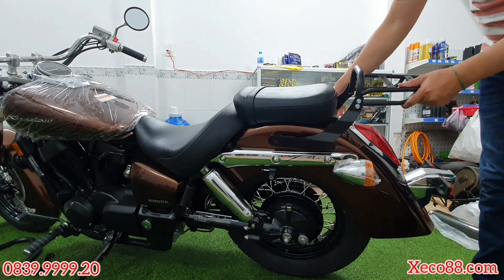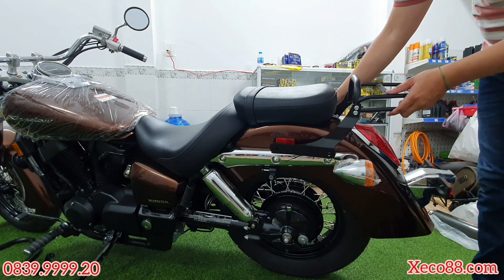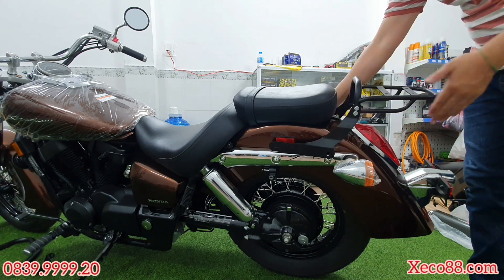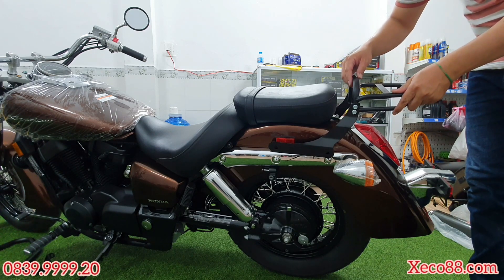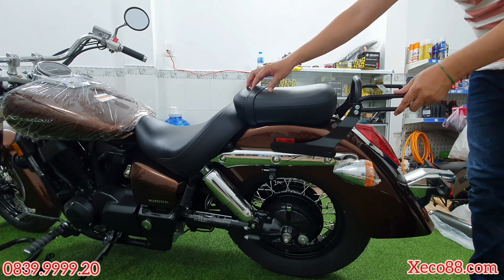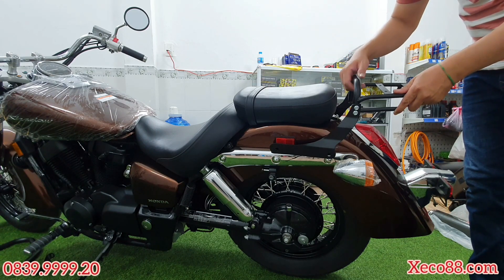Mình cũng sẽ ướm cái bà ga lên cho mọi người xem thử — nó sẽ bắt vào vị trí này, bắt vào 2 con ốc 2 bên. Cái bà ga này không đưa lên quá cao, chỉ nằm ở khoảng lửng lửng, ngang bằng với cái phần yên. Cái thùng mình sẽ lắp lên ở phía trên. Ở đây cũng có 1 cái tay dắt, rất tiện cho anh em nếu cần dắt xe — nắm vào đây thay vì nắm vào dây, vì dây sẽ bị giãn. Đã có gắn bà ga rồi thì mình nắm ở cây sắt phía sau, rất là tiện lợi.